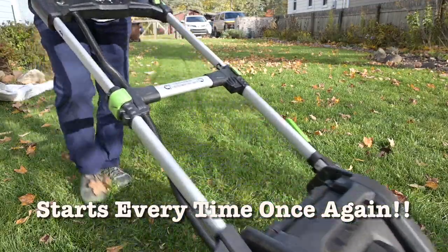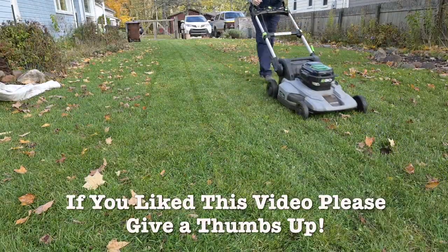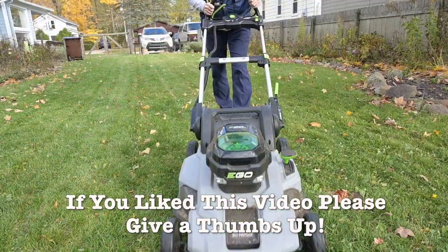This is Lynn with MITinker. Thanks for joining me today and working on troubleshooting this Ego mower — I hope you'll join me again.